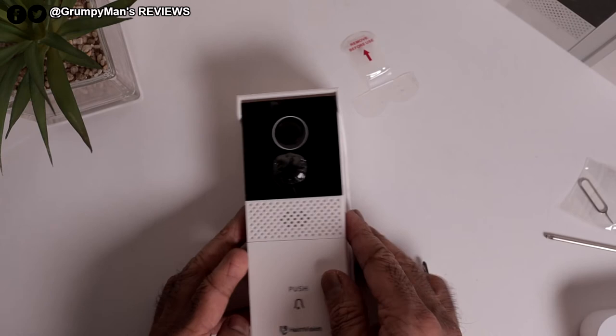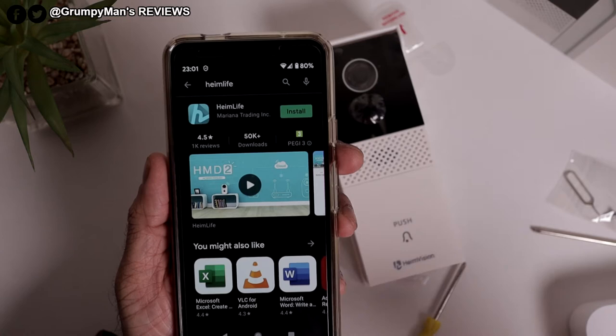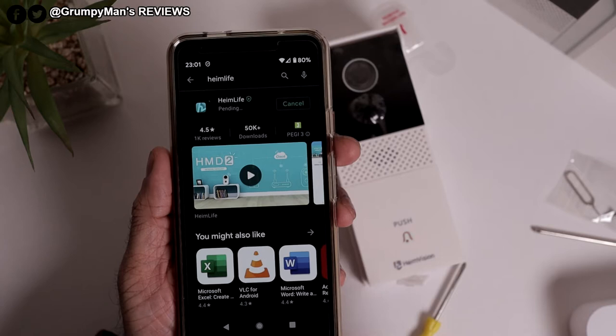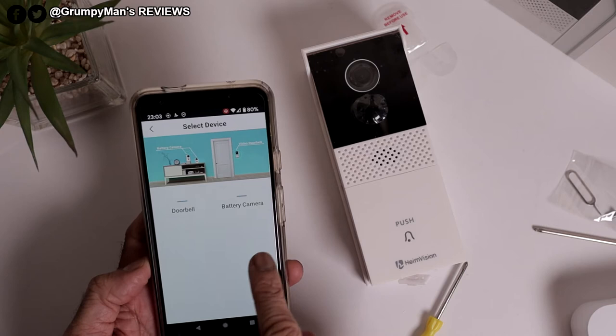Let's pair it up. I'll get my phone. That's the app — I'm on Google, but if you're on Apple it's the same thing. It's called Haim Life. Let's install that app. I need to create an account first because it's my first time using this. Once I've created an account I'll come back and go through the next step. I've created an account. It's saying tap to add — Doorbell Battery Camera. Please power on the device.